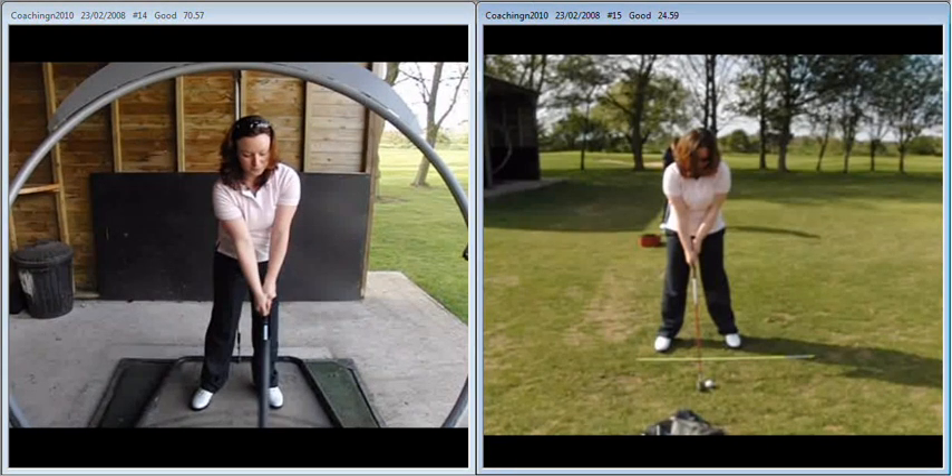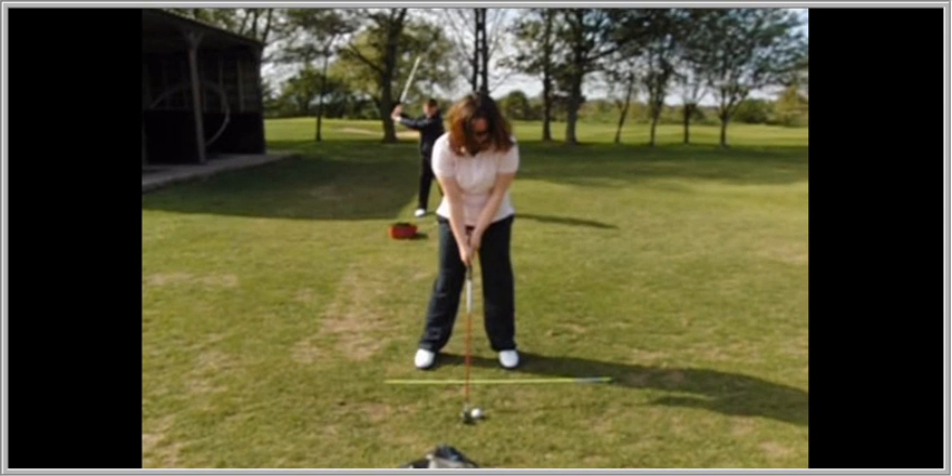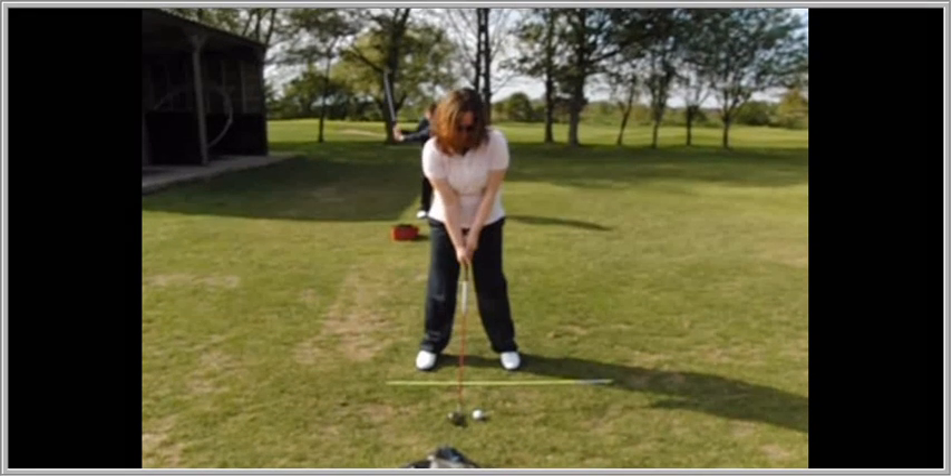We have a little look at the footage towards the end of your lesson. You can see here now that the setup's looking good, nice and neutral. One or two of the things we talked about was standing with the feet about shoulder width apart, a little bit of flex in the knees, almost feeling that the bum's sticking out.